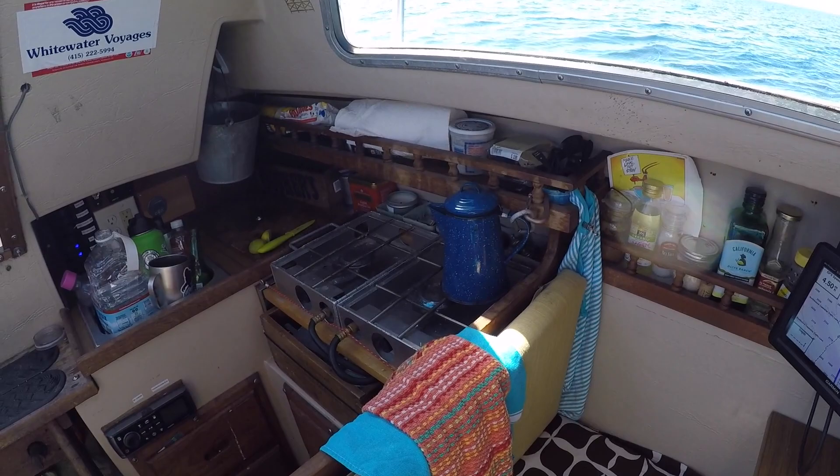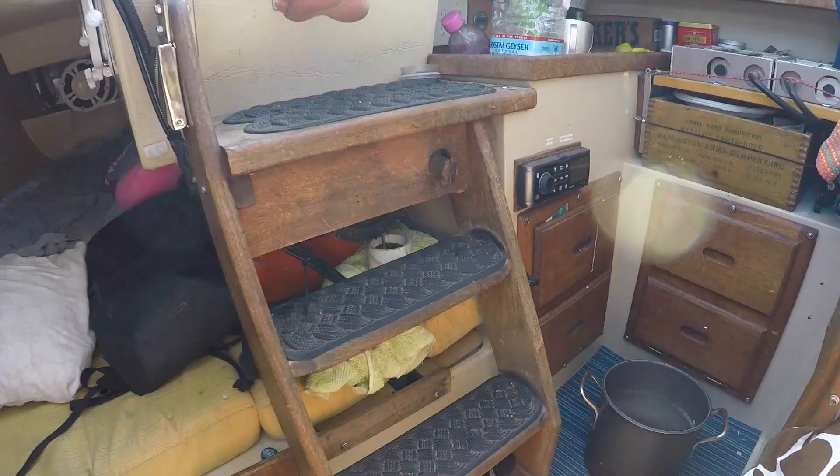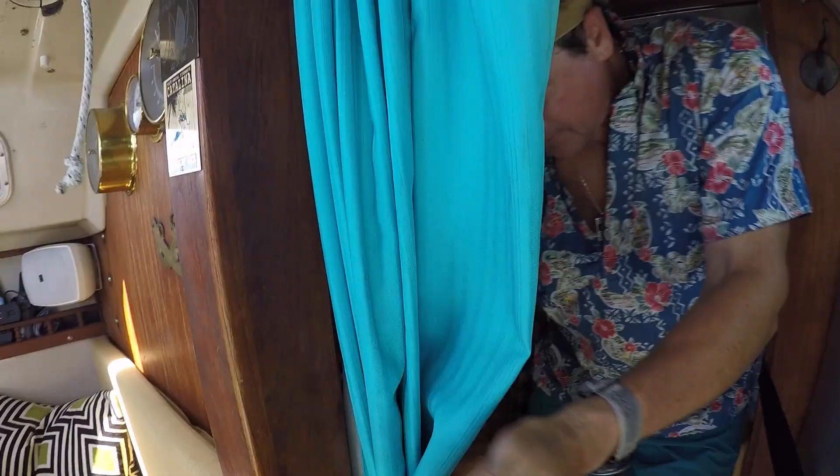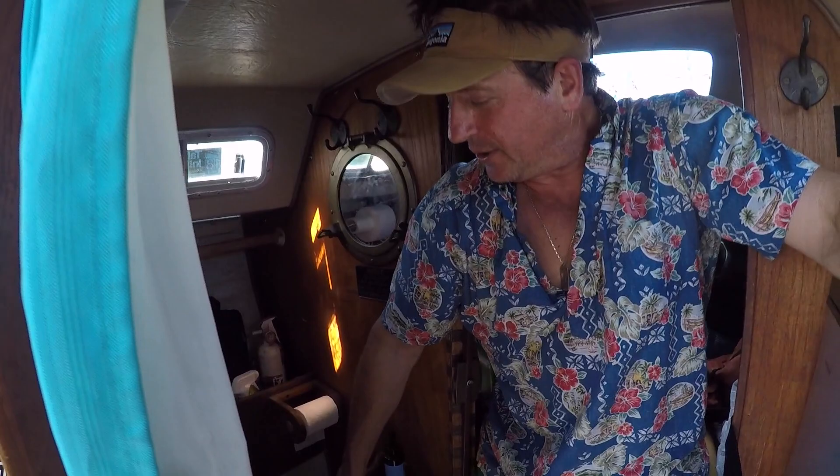We've got a two-burner stove made by Partners Stoves out of Idaho. That's the thing that always blows water into the boat if we don't wrap it up in a towel — lots of water in the boat, it's a little wet. And then I've got a pump toilet here that goes to a holding tank if we need it.